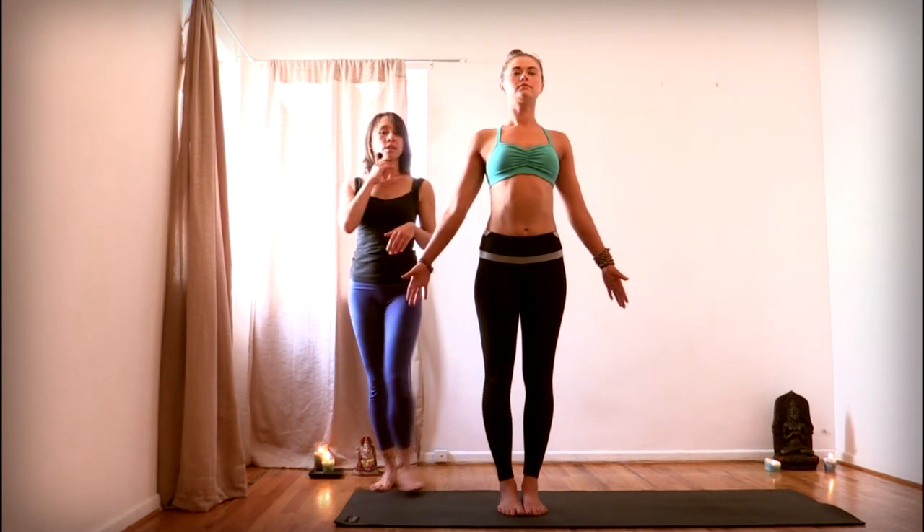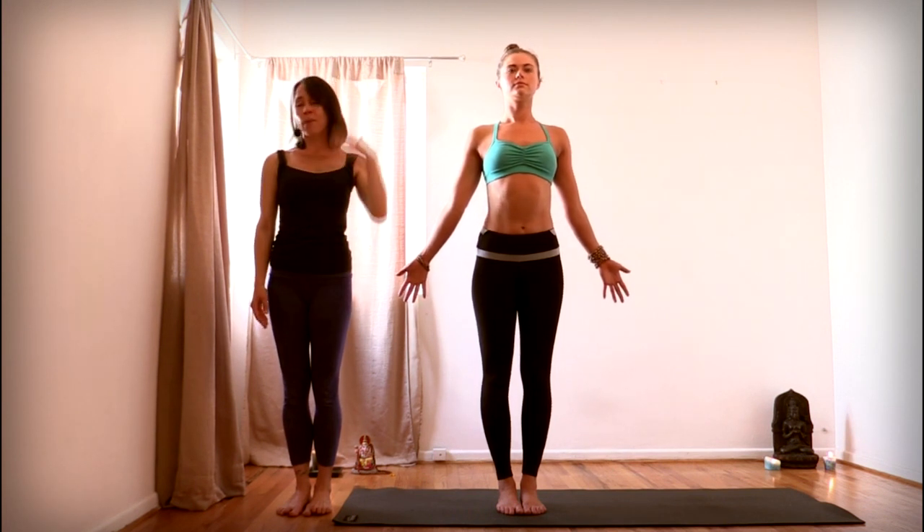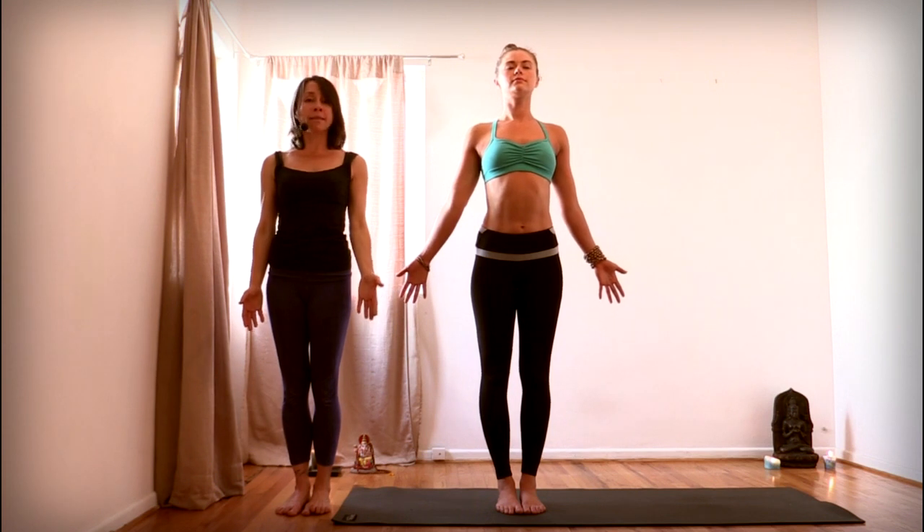As you breathe here, get your chin level to the floor. Feel your heart lift up, and the crown of your head reaches all the way up to the North Star. Get so tall from the soles of your feet — you plug into the earth, all the way up through your body, through the crown of your head energetically. Feel yourself on this axis standing.